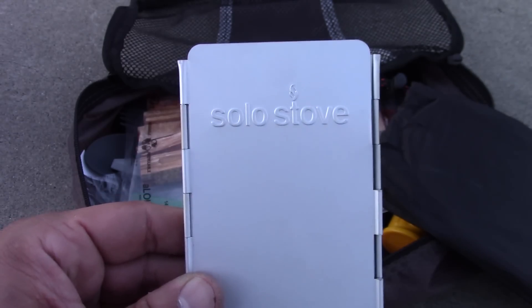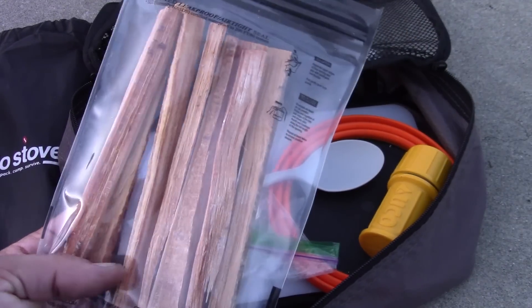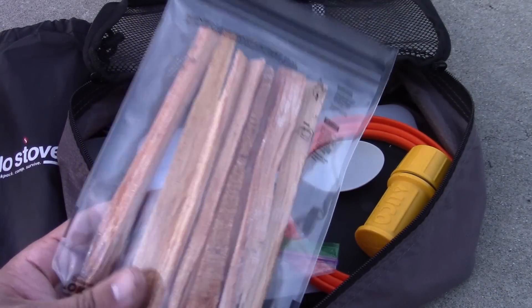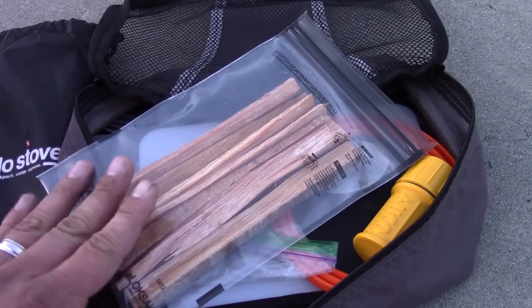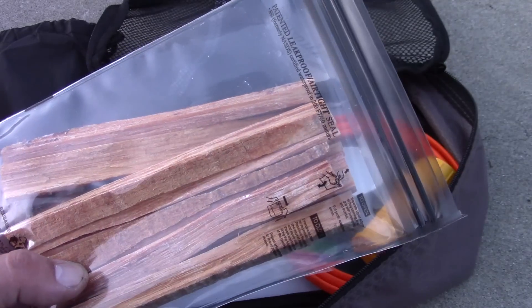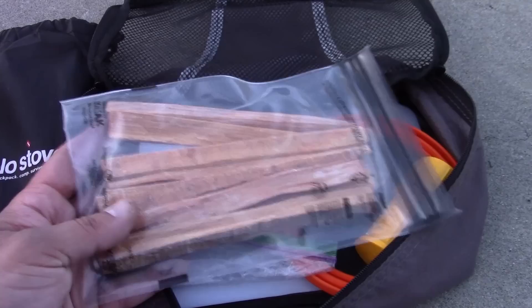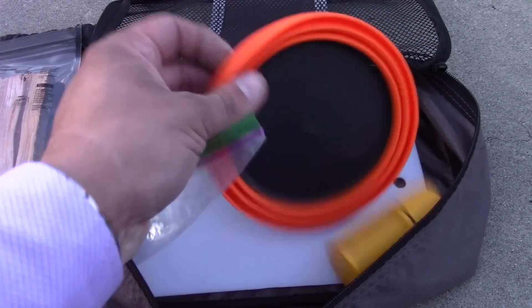Continuing on, I have a little bag of fatwood — a few sticks stored in here. Fatwood is a great fire starter; it has a resin naturally soaked into the wood and it's very efficient to use. I considered including this in the fire module, but I liked having the nice long pieces so I stored it in the cooking module instead. They're stored in a LokSak bag, which is leak-proof and airtight, so I don't have to worry about that resin drying off.